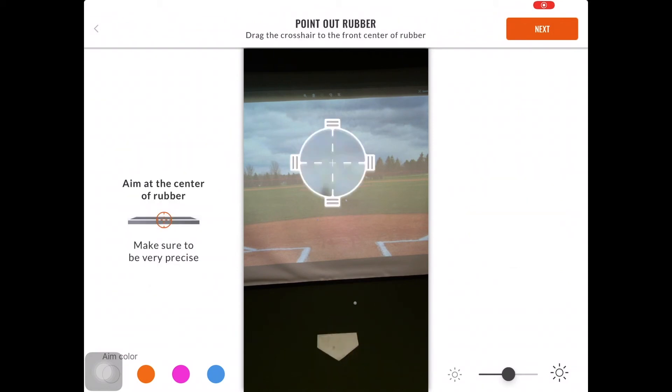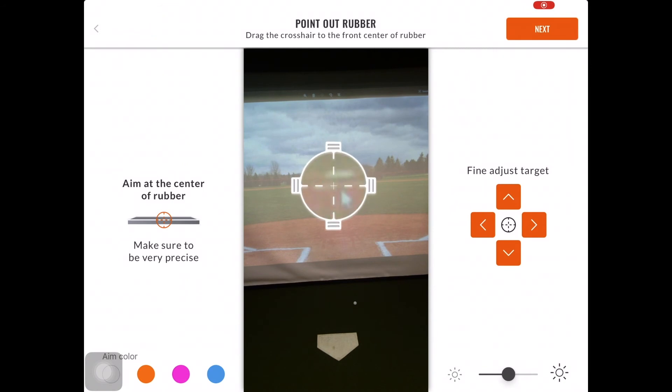Now we are going to point out the rubber. I would always suggest placing an object on the middle of the rubber — you could use a baseball, a marker, or anything of the sort. You can then use the crosshairs and place them directly on the bottom of that object to point out the rubber. You can also use the fine adjust here and select Next.